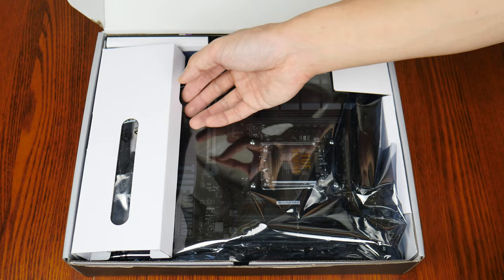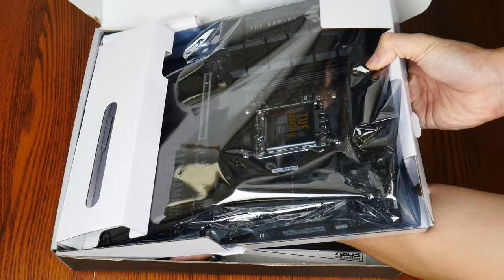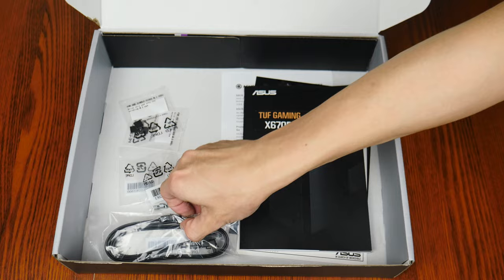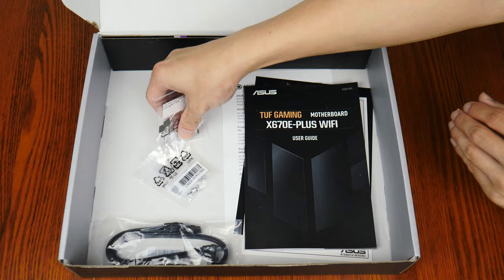Opening up the box, we see that the board comes with a Wi-Fi antenna. Now let's set aside the board to see what other accessories Asus has included. First up, we get two SATA-3 cables. These are accompanied by two packs of M.2 drive screws and standoffs, as well as two packs of M.2 drive rubber pads that add additional height clearance for single-sided M.2 drives.